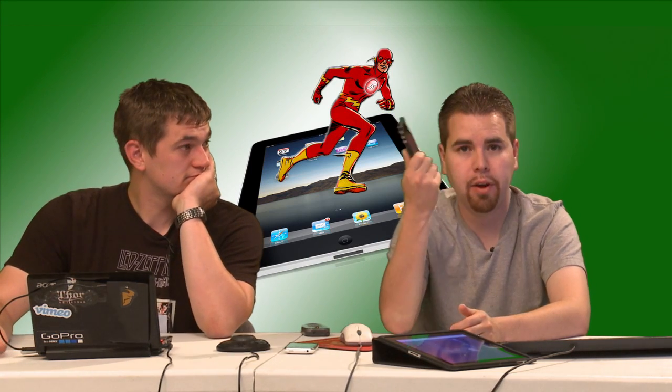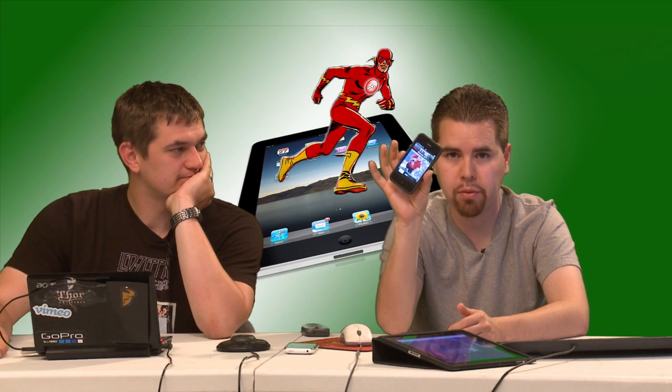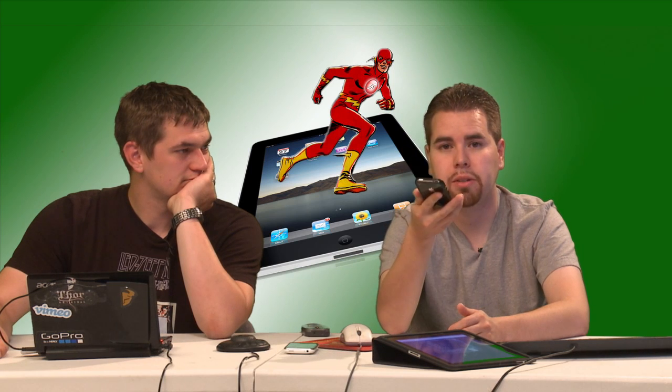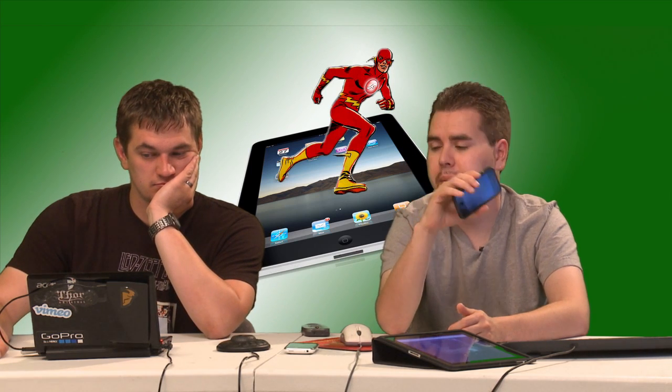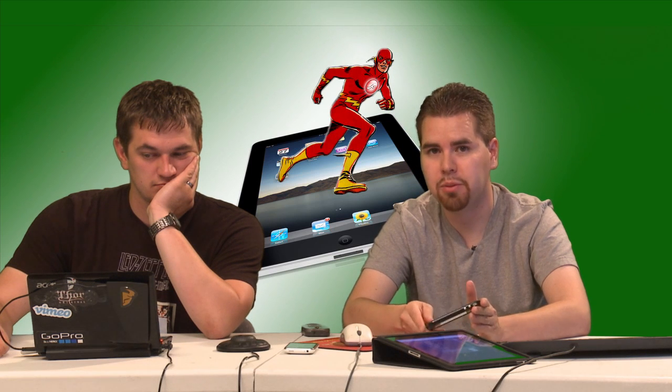We got a new iPhone 4, so we will be having shows on the iPhone 4. Railman said he was going to show us some FaceTime — we were going to call him up, but he's not in a Wi-Fi area at the moment, so maybe next week.